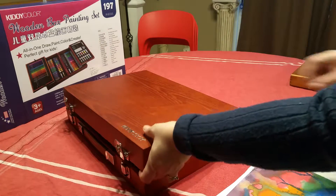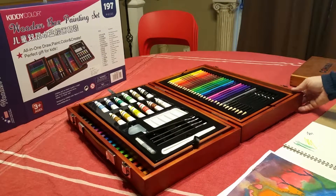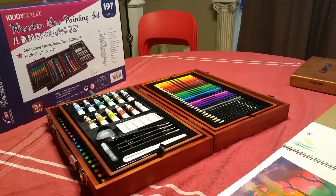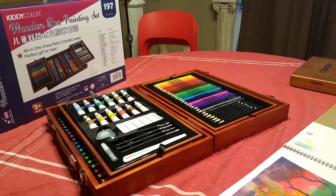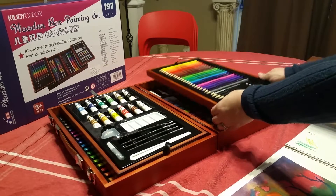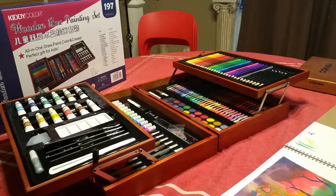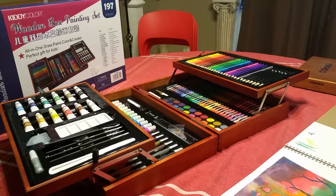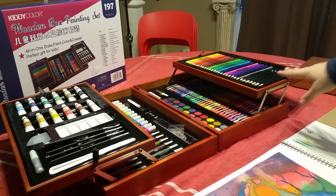This is a Kitty Color art set, and it's a fairly deluxe art set — certainly a lot better than the art sets I used to have as a kid. It comes in a beautifully well-made box with inserts that fold up and out, and there are two levels of stuff, so there's quite a bit in here. I'm just going to go over it so you can determine if this is going to be a good value for you.